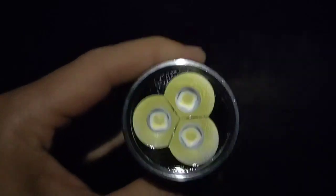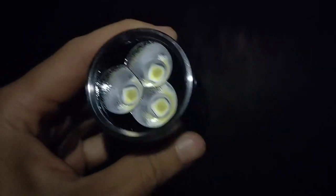It puts out 15,000 lumens. It uses 21700 batteries. Here is level one.